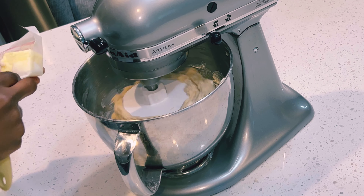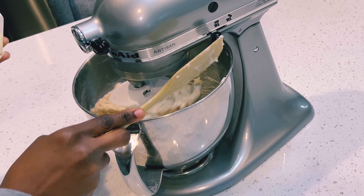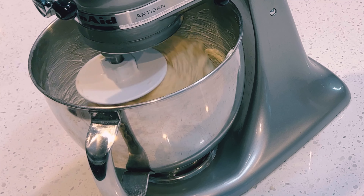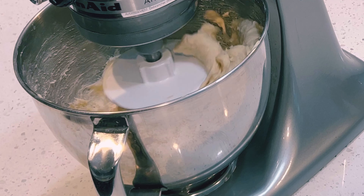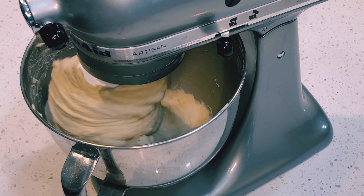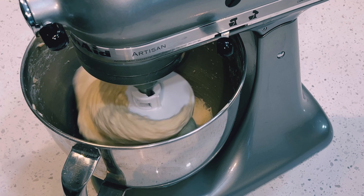I'm gradually adding my butter to my dough. Now it is time to knead my dough, but I am not using my hands today. If you're using your hands to knead the dough, you would have to knead for about 10 to 15 minutes to get that sticky, perfect, and good-looking dough. But being that I'm using my stand mixer, I am mixing it for about five to seven minutes.